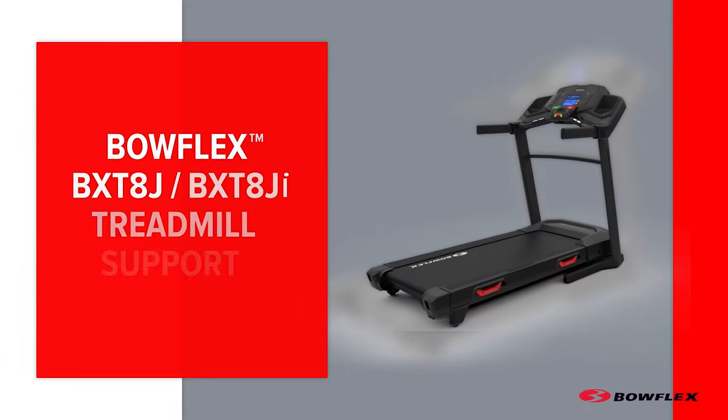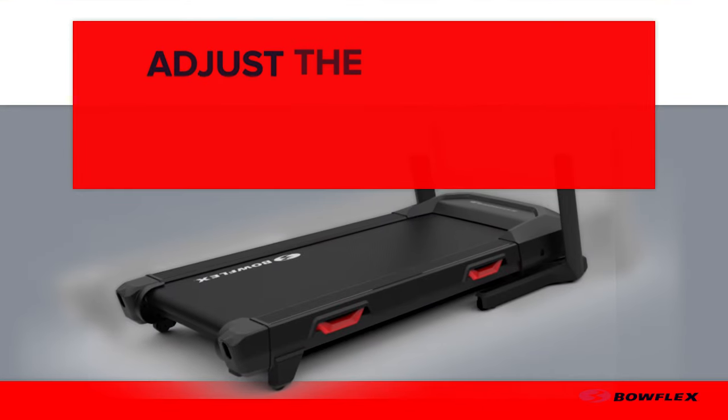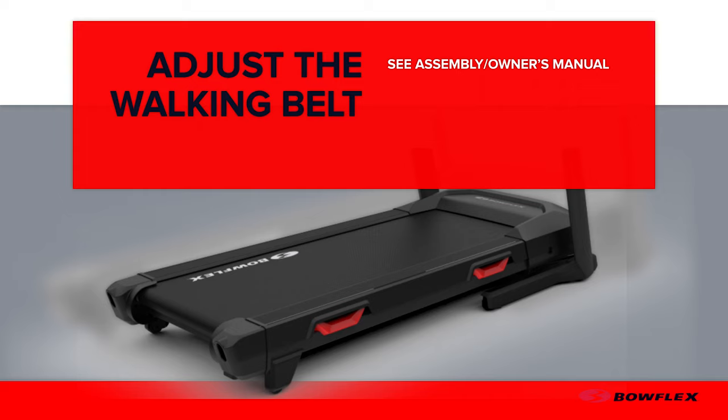Bowflex BXT8J Treadmill Support. In this video, we will show you how to adjust the walking belt.